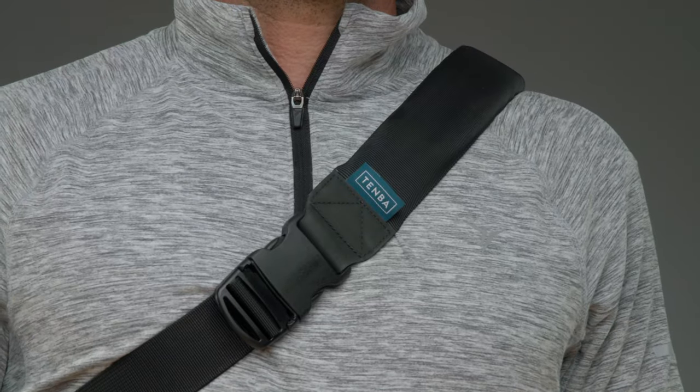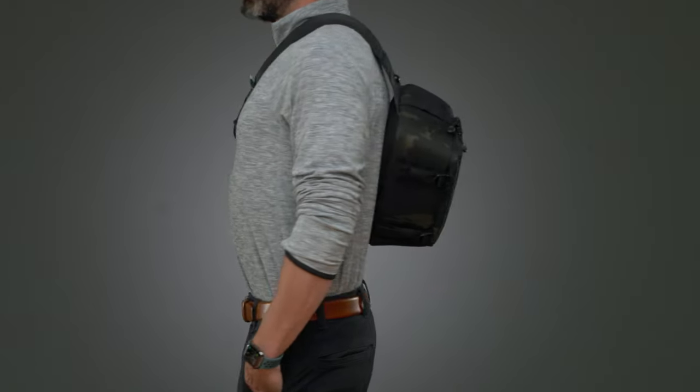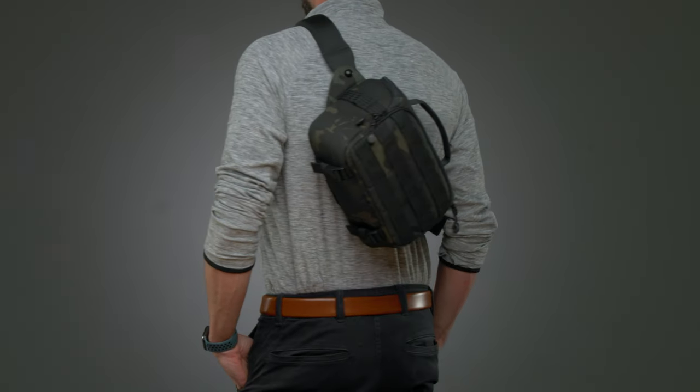If you want to dial in the comfort, you've got to dial back the pressure on the shoulder. And we do that by using memory foam inside the shoulder strap — flexible, buttery, body contouring, all-day carrying comfort.